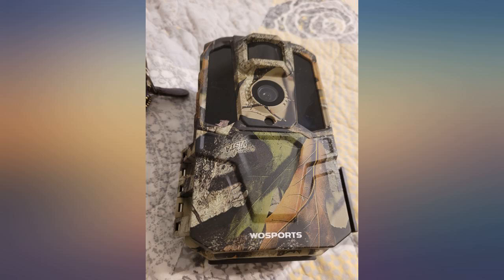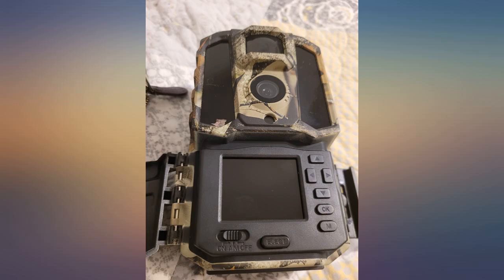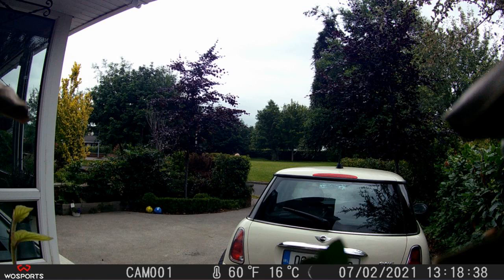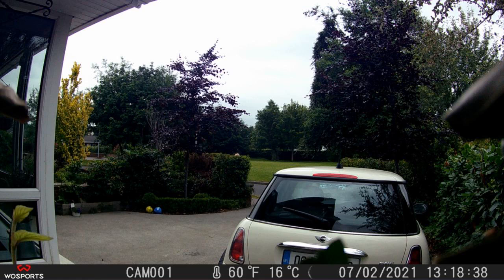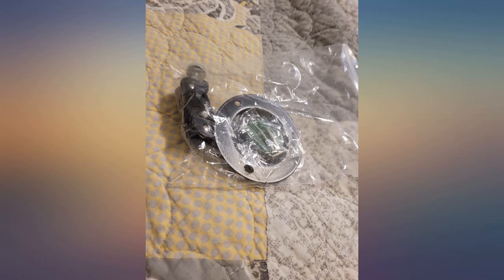I have attached a video of a bobcat that I never knew was on my property. An update from the 15th of April 2021: the seller reached out to me regarding my issues with the camera and offered another camera at their expense for all the trouble I was having. I am pleased to change my low rating to a perfect rating.